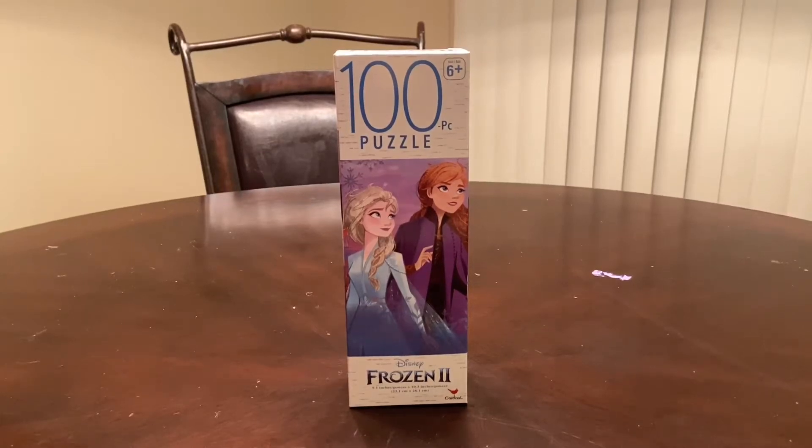Hey guys and welcome back to Ash's Toy World. Today we are going to be putting together a 100 piece puzzle because Frozen 2 is finally out in theaters.